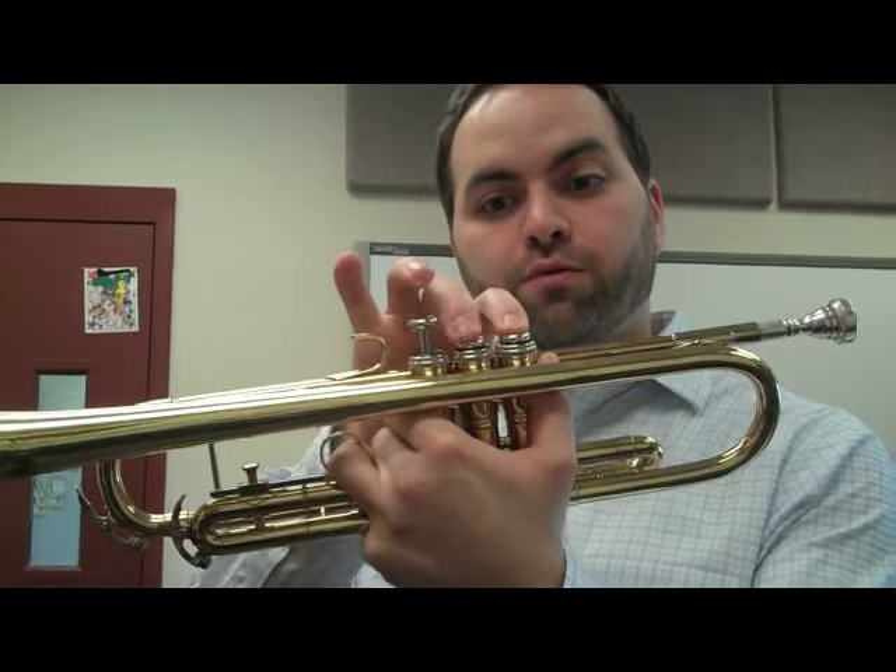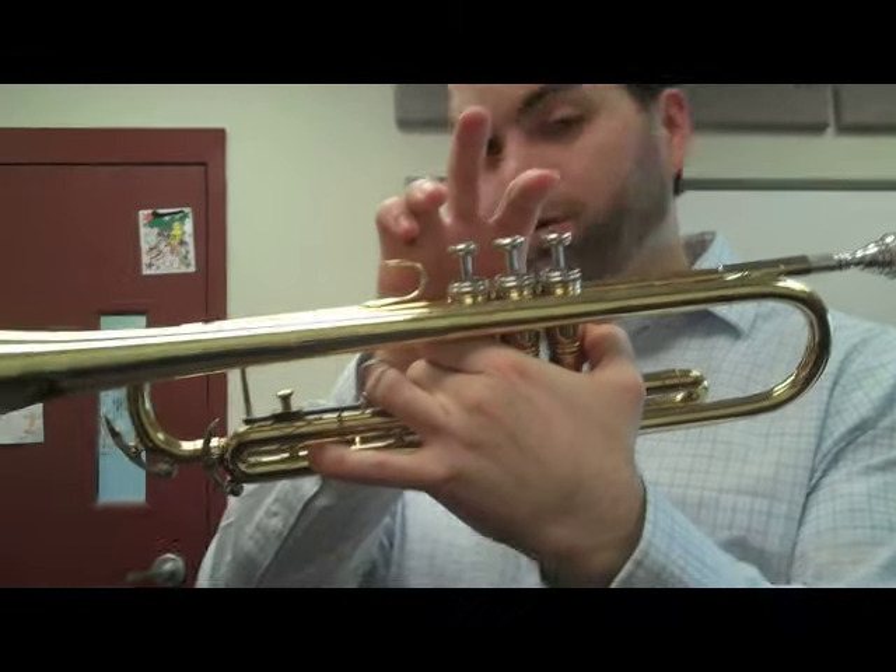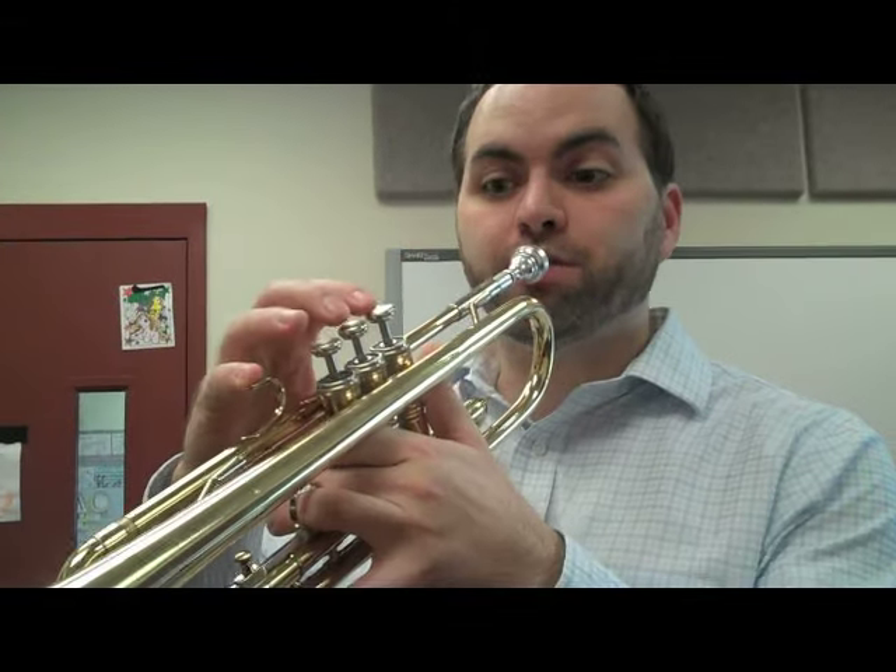You need three notes: E, which is first and second valves; D, which is first and third valve; and C, which is no valves pressed down. Here's an E.